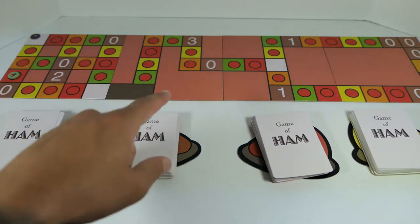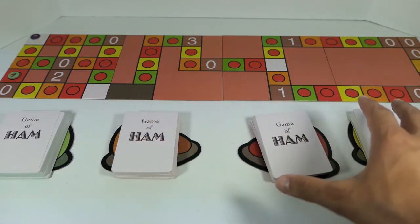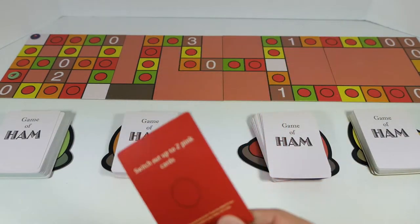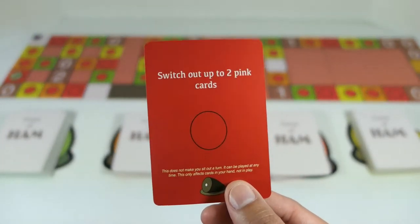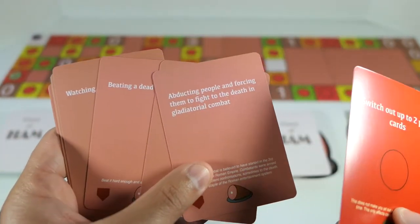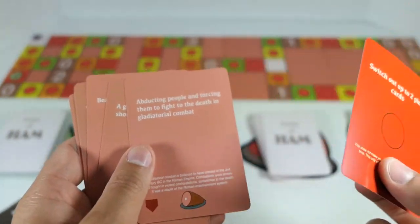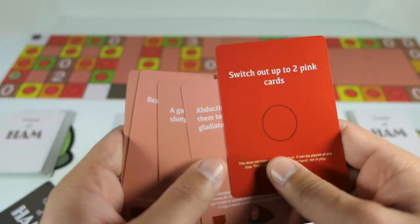I landed on a red tile. Whenever you land on one of these colored tiles, you pick up the corresponding colored card — so these ham pieces show you which cards you need. This red card gives you a power-up: you can switch up to two of your pink cards. If some pink cards in your hand don't make sense, you can take them out and pick two new cards from the deck at random — you don't get to choose which ones, just two random cards. Then you discard this power-up card once you use it.